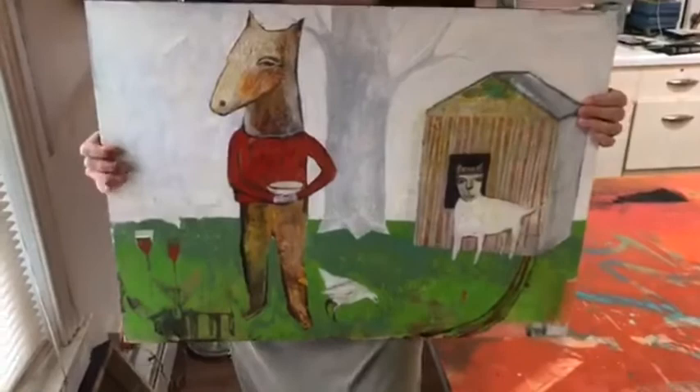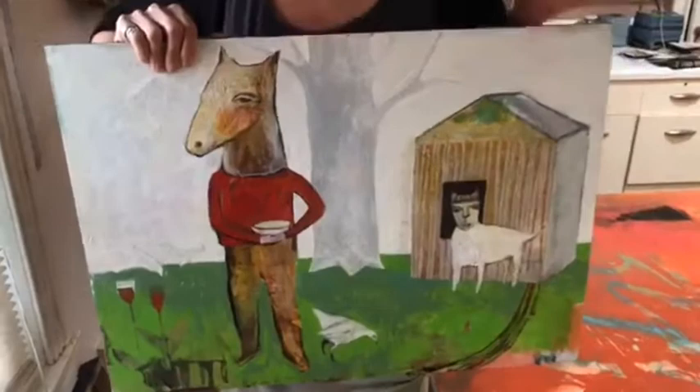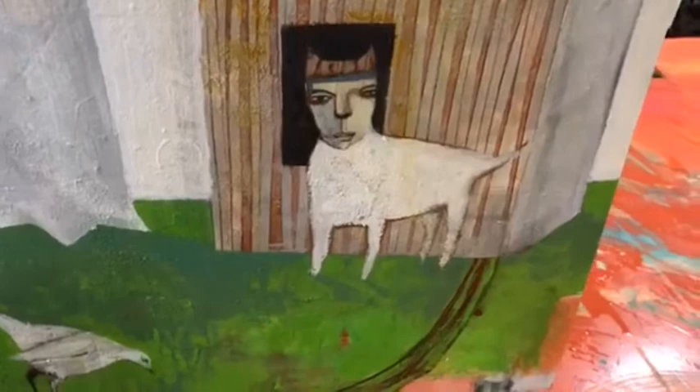A lot of people mention storytelling in my work, and obviously it's very narrative. This is another in progress — this probably won't end up looking much like this except for this character, who I think I'll keep. But the paintings remain very open-ended until they start to close down. And by close down, I mean move towards finish.